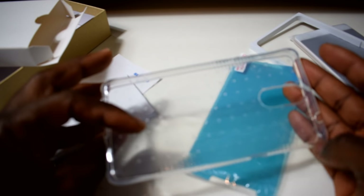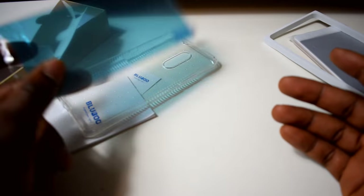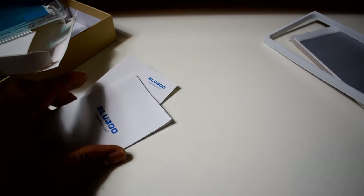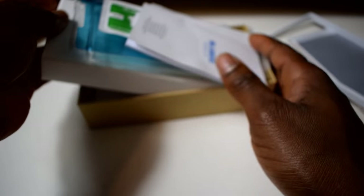This is a transparency case. And this is supposed to be a tempered glass screen protector, I'm not sure. Well, that's everything in the box.